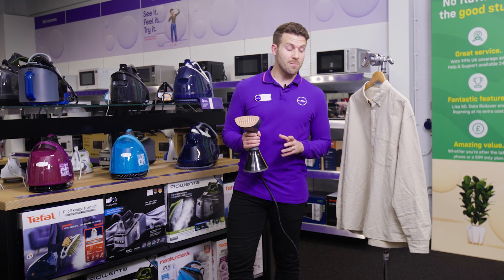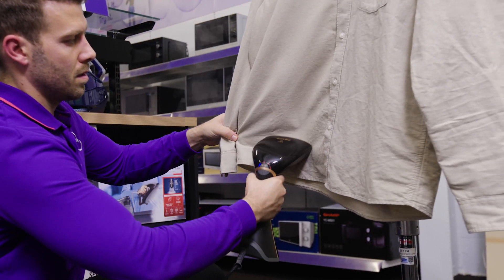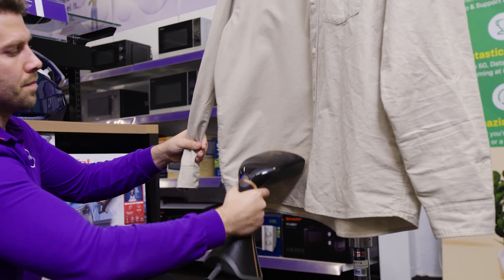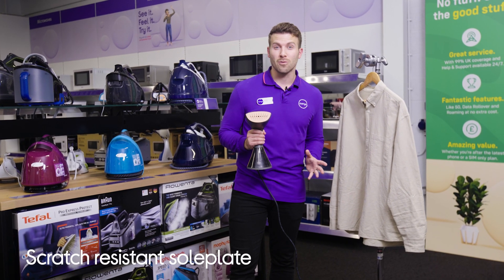And if you're using it on stuff that's got zips or buttons, like this shirt right here, you can just carry on as normal. The diamond ceramic soleplate is totally scratch resistant, so it can easily handle repeated contact.